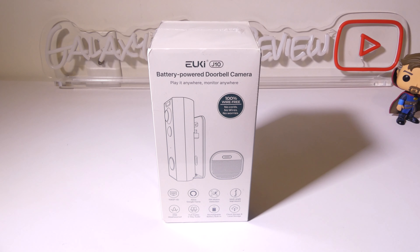It has 1080p HD resolution, two-way audio communication, motion detection, and a built-in battery that can last up to 90 days between charges. We're going to dig into this now and I'll be right back.